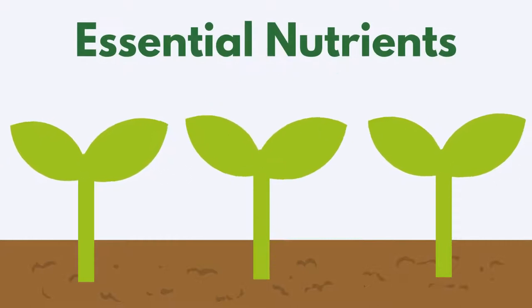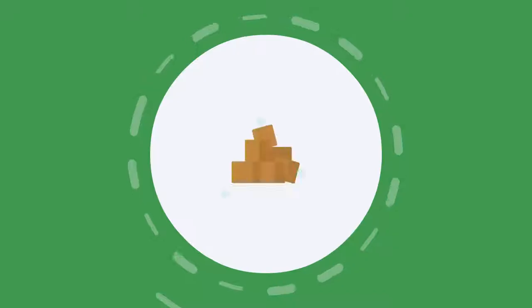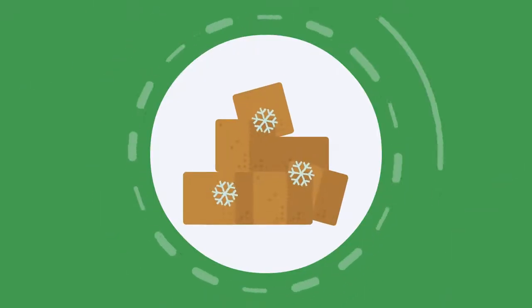As it breaks down, it releases essential nutrients that can vastly improve your soil's overall health. Besides its numerous advantages, coir precedes peat moss as it retains moisture.